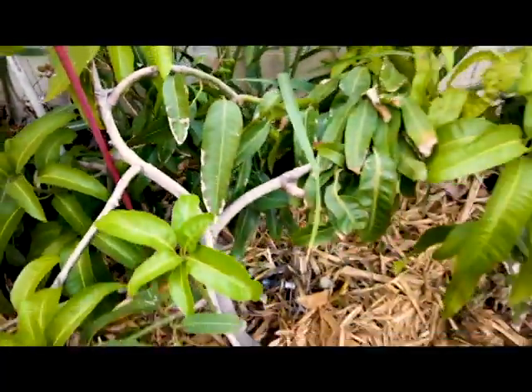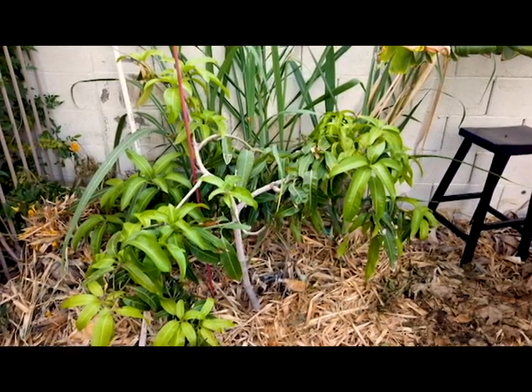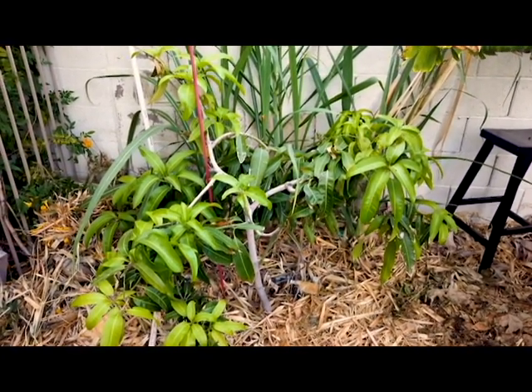As hard as it is, you've got to remove it. Let's go into my front yard — I'm going to show you one where I've removed the fruit every year for three years and we'll see how much bigger and nicer looking it is.